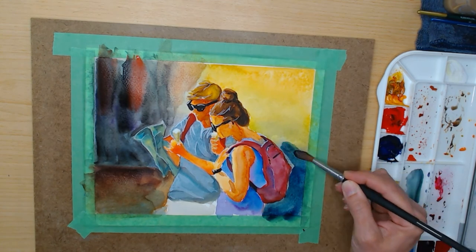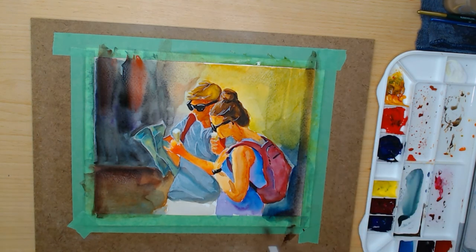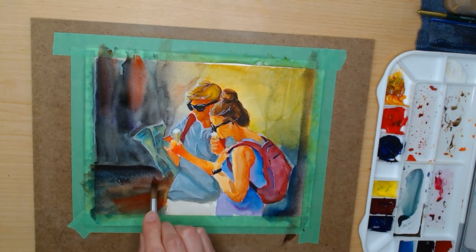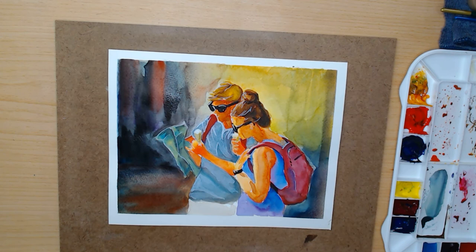Thank you for joining me while I experimented with this new paint, new brushes, and a new technique. Whether it was successful or not, I hope you picked up some pointers on things not to do when doing watercolor, as well as maybe some tips on how to save something that isn't going right.